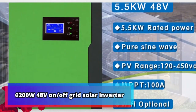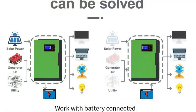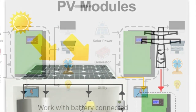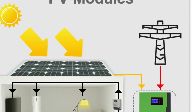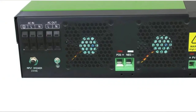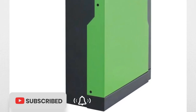Product number 1: 6200W 48V on/off-grid solar inverter. The 6200W 48V on/off-grid solar inverter is an innovative solution for harvesting solar energy. With its built-in 120A solar controller, users can easily access, monitor, and manage their power. The RGB lighting feature allows for a more efficient and customizable operation mode. Furthermore, the inverter is equipped with a wide voltage input range of 90 to 500 VDC, making it suitable for various PV systems.